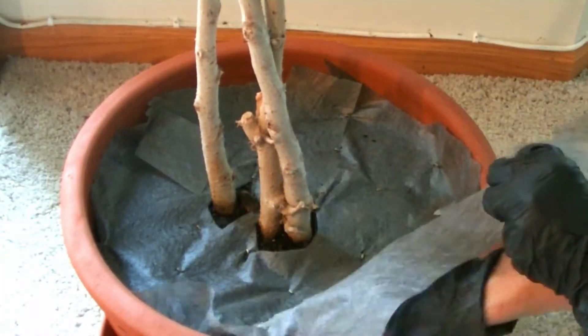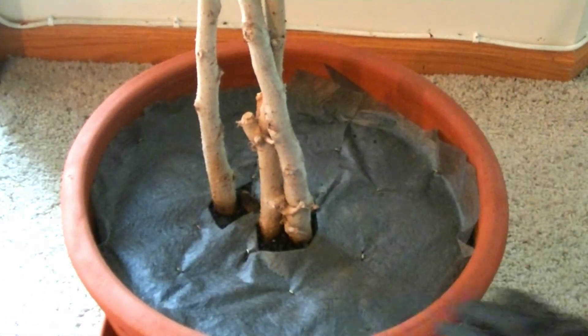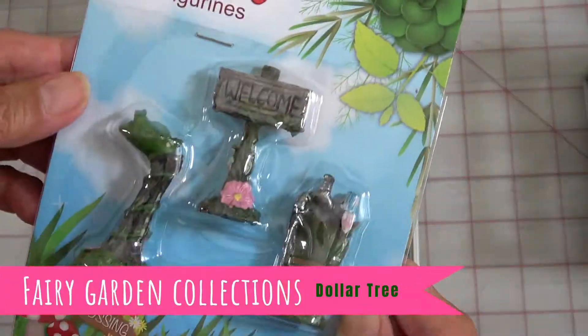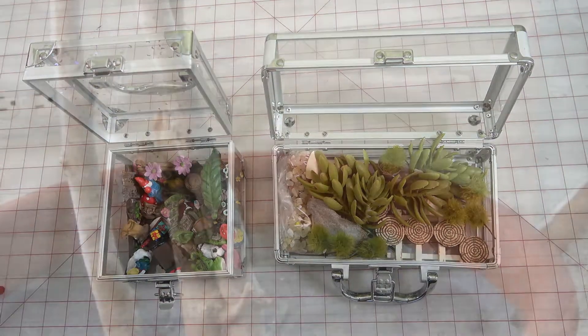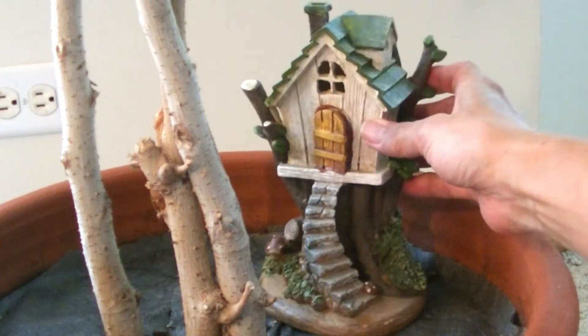I started adding something like stones or mulch to complete the transformation. But then I remembered that I had a collection of cute miniature fairy garden items, so I decided to use them to create a fairy garden under the tree.